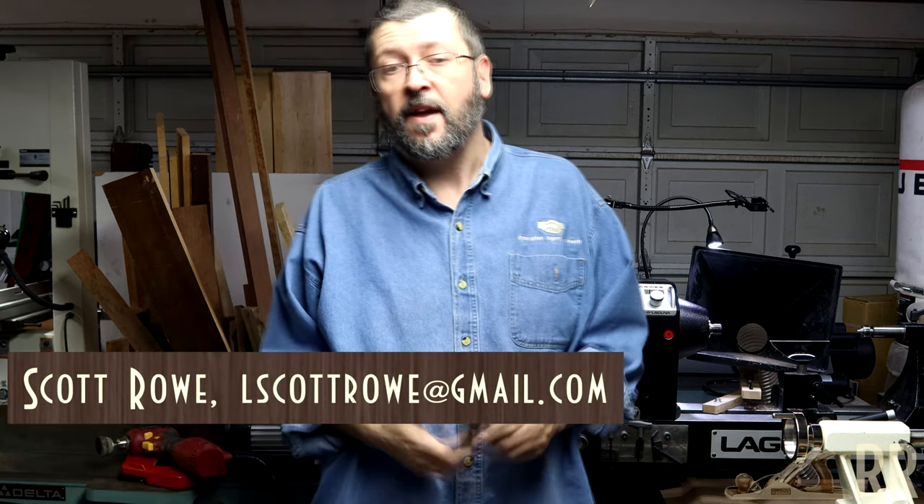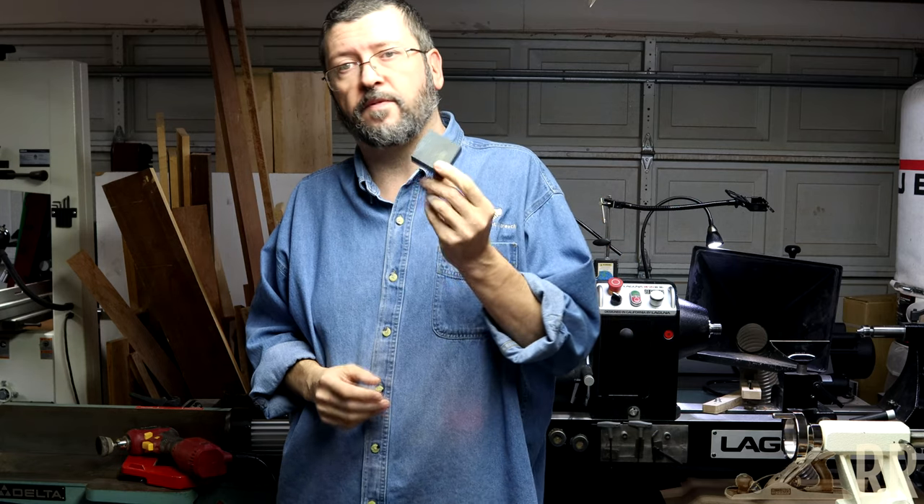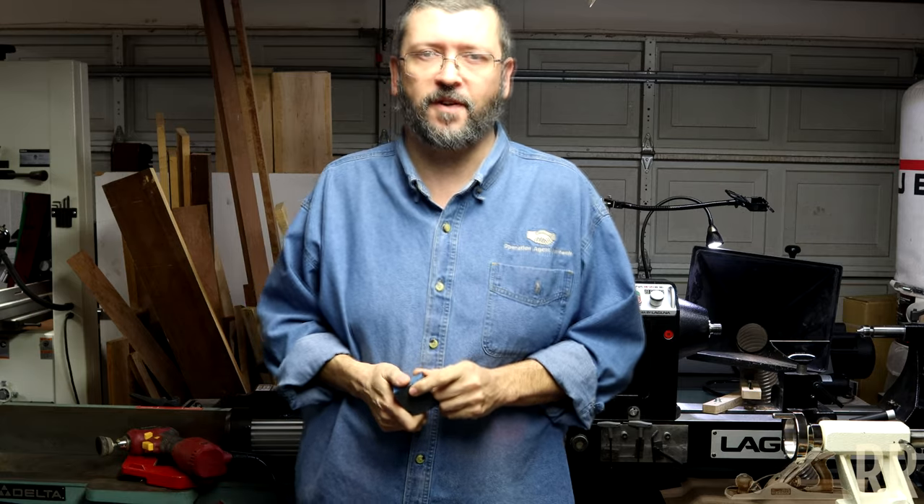Hey folks, thanks for stopping by. Today's project is going to be a ring from a small piece of stabilized plywood. Stick around, we'll get started.